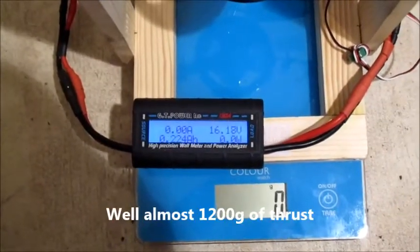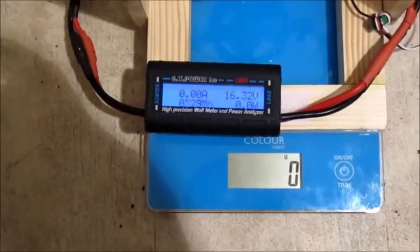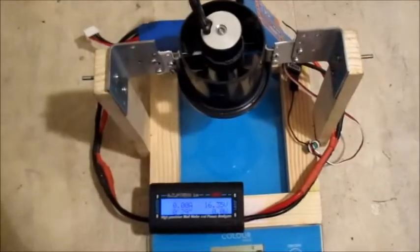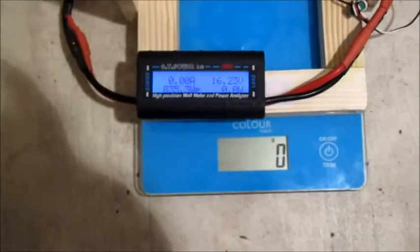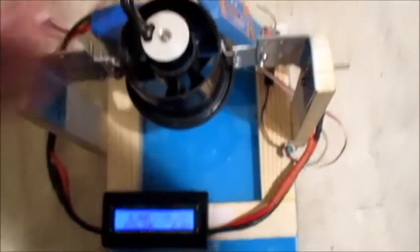1200 grams of thrust. For a 60mm fan that is pretty mental. I'd say that's a pretty good setup — I've got it pretty nicely balanced.